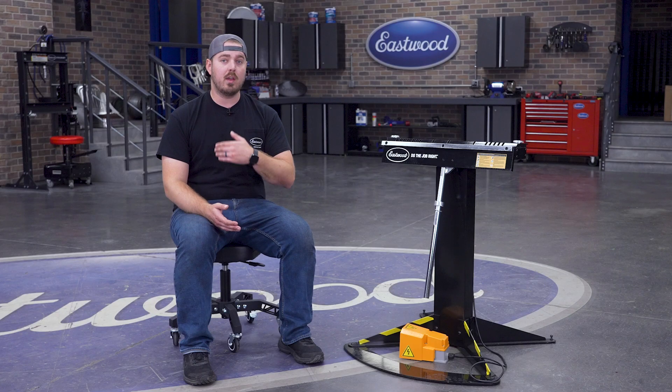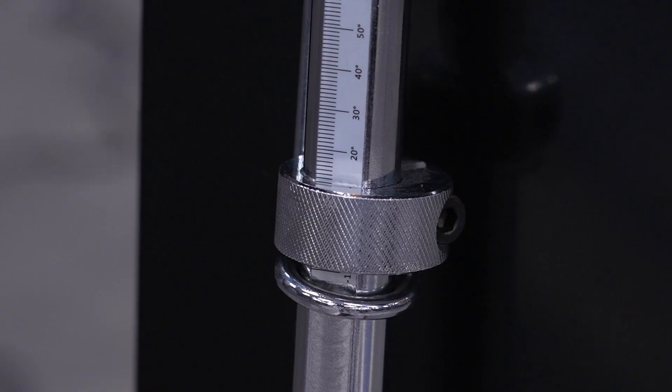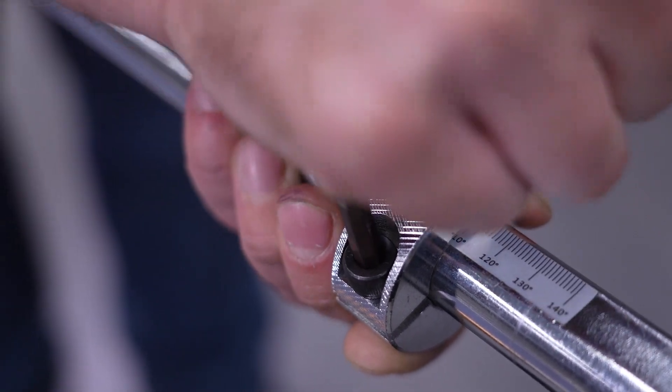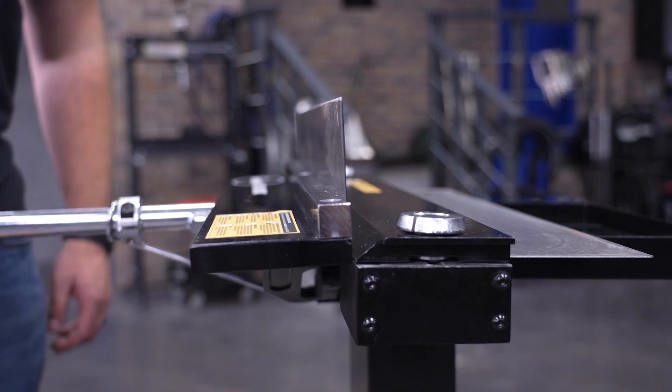Another great feature of the 24-inch ElectroBrake is that it comes standard with a built-in angle gauge and material stop collar. If you're doing a project with several repeated bends, the stop collar will be a lifesaver. You can simply set it to your desired angle and bend it up, giving you the same exact bend each and every time.